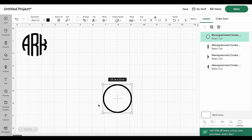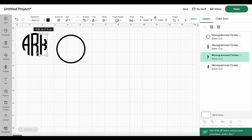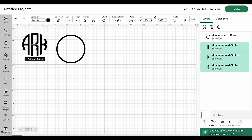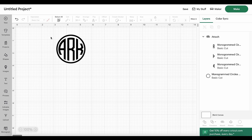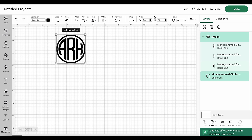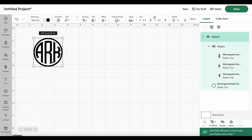Drag the border a little closer to your letters. Take your time to make sure the letters are spaced evenly from each other. Then select all three letters and click Align, choosing Center Vertically to center them. Once they're centered and evenly spaced, attach them — that means all three letters will move together. Drag the letters inside whichever border you chose. Then select the border and all the letters together, click Align, and choose both Center Horizontally and Center Vertically to put the monogram right inside the border. Once done, with the circle and letters still selected, click Attach again. Now your entire monogram can be moved around without disturbing any of the spacing.